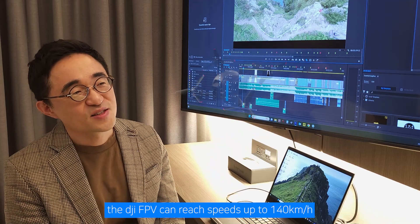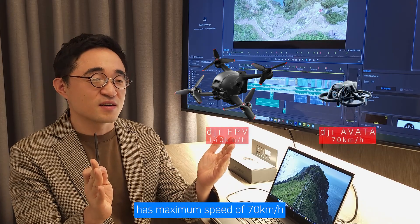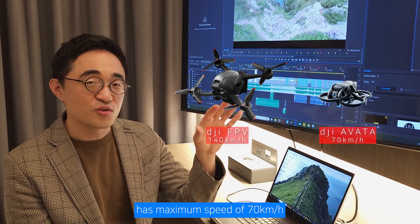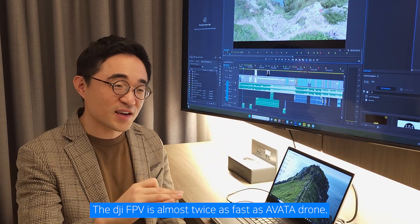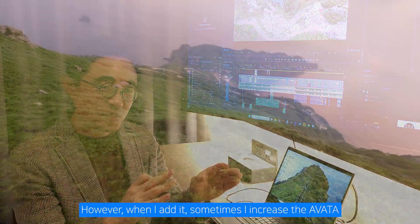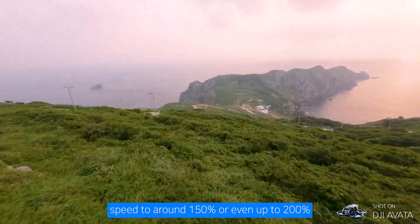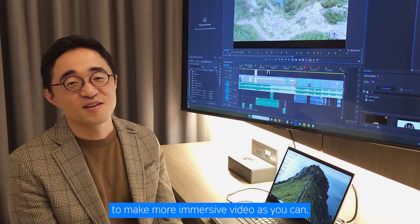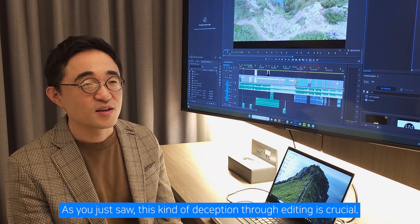The DJI FPV can reach speeds of up to 140 kilometers per hour, and the DJI Avata has a maximum speed of 70 kilometers per hour. The DJI FPV is almost twice as fast as the Avata drone. However, when I edit, sometimes I increase the Avata speed to around 150% or even up to 200% to make a more immersive video. This kind of deception through editing is crucial.